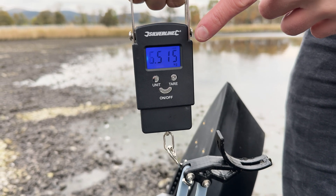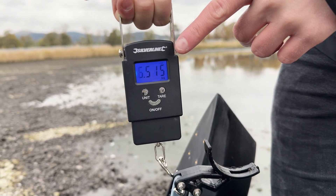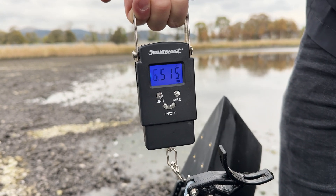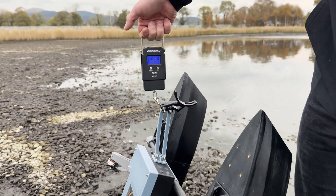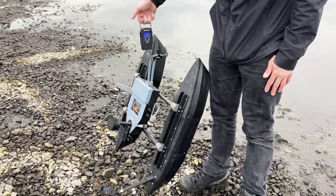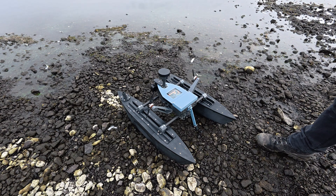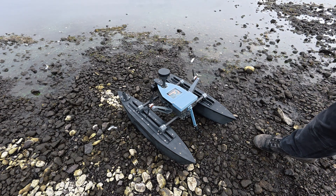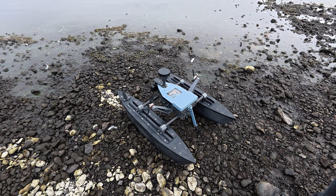We are weighing the boat for the first time because we've got some fishing scales. It turns out the boat is very heavy at about 6.5 kilograms - that's the boat with the batteries and both cameras on it. I was having a little bit of issues with range further out. I know that my antenna is currently inside, so improvements involve putting the antenna on the outside and away from the electronics, because I think that's the main issue.